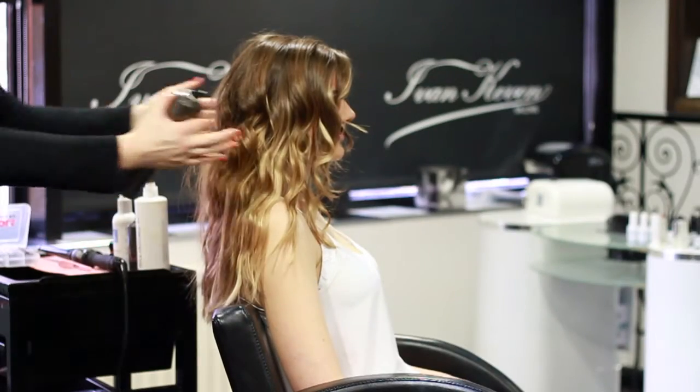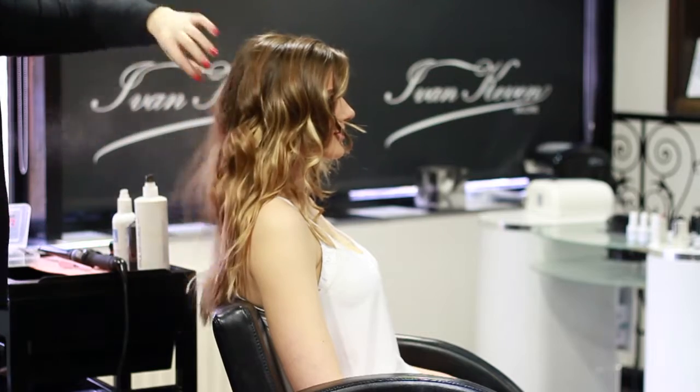Once you have curled all the hair, you're going to go through and spray with hairspray.